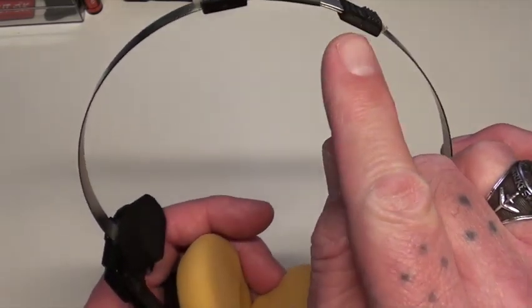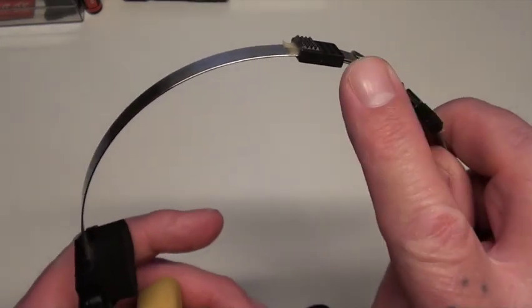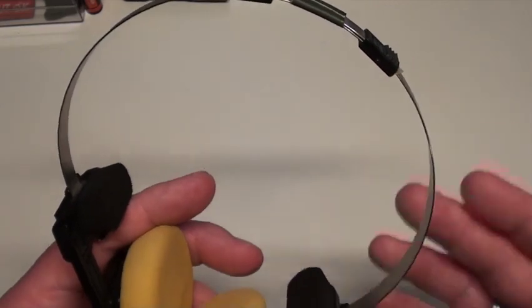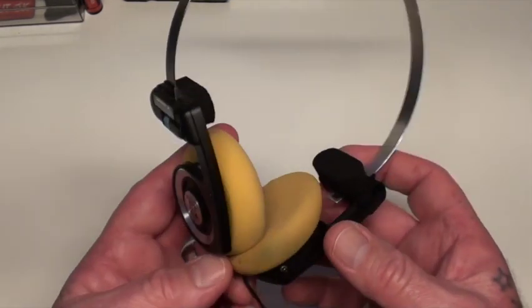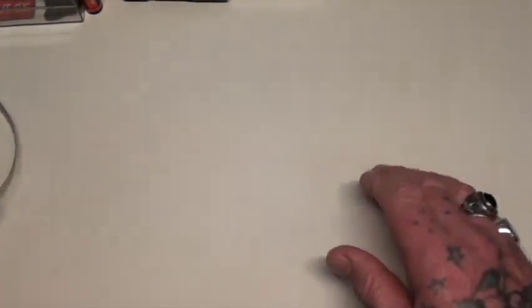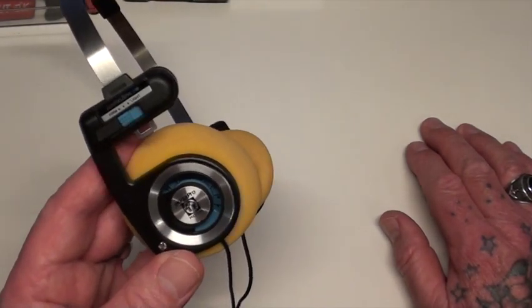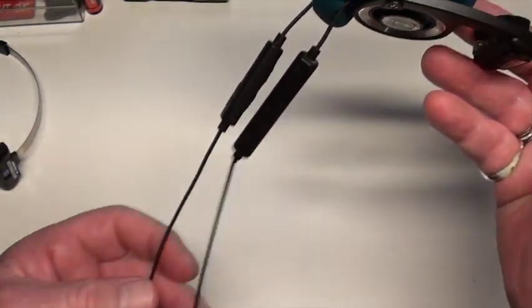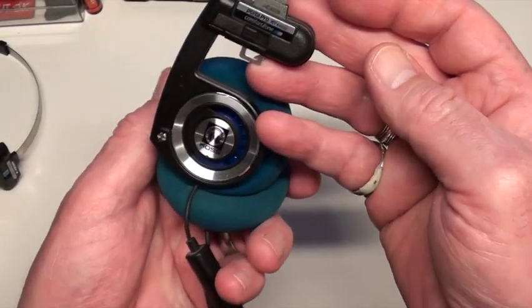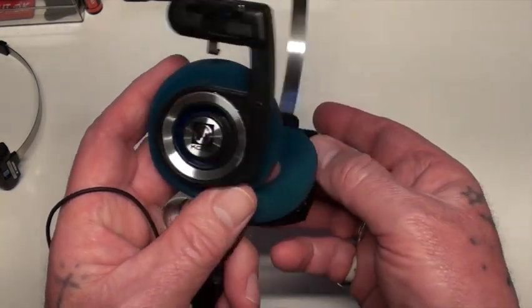Other people complain about the wire frame here catching on their hair and sort of pulling or pinching at their hair. I don't have to concern myself with that obviously because I shaved my head. There are different models from $70 Aussie dollars up to $130, and there's also a Bluetooth model if you want wireless.